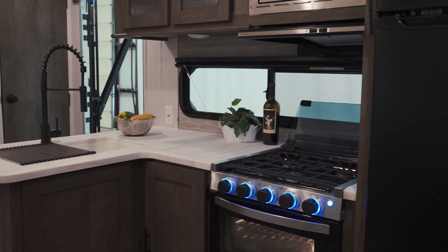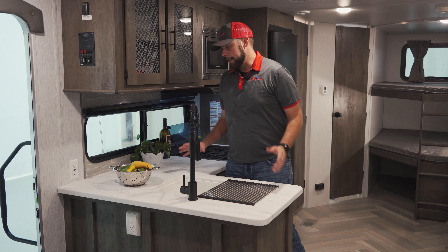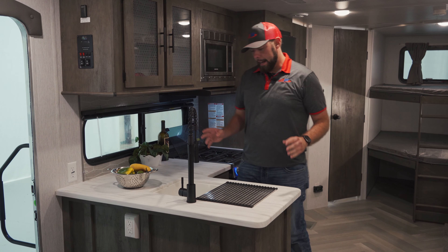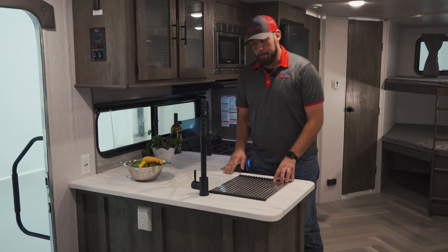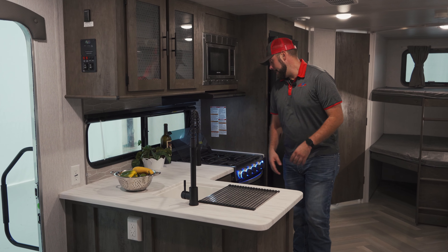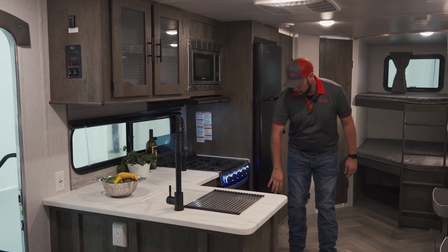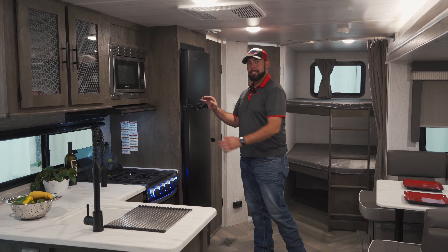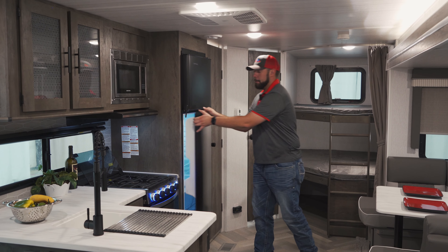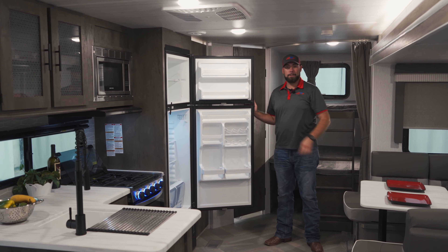The kitchen in this Salem is going to have a really nice open concept that gives you plenty of space and lots of countertop. You're going to have a double basin sink in here with the retractable faucet — very nice for prepping meals and washing dishes. You do have a three burner Furion stove with the Greystone oven down here on the bottom. This Salem is also going to offer your Everchill fridge and freezer combo, giving you plenty of storage for all the food you need to bring along.